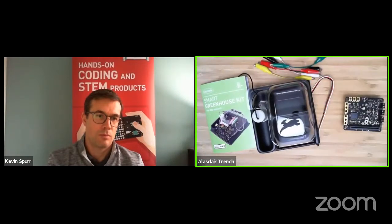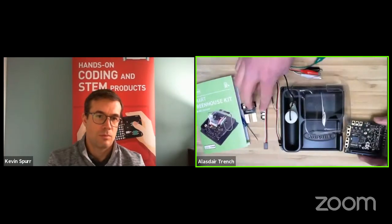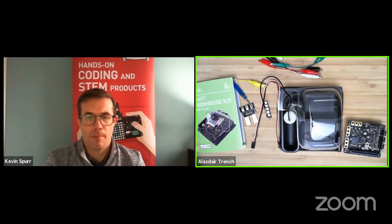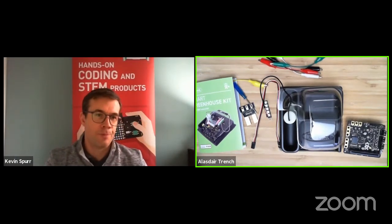That's everything that comes in the box — you've got everything you need to get going growing your own plants at home and using the micro:bit to control the process. No special tools are required; just the crocodile clips and the screwdriver that come with the kit. We've actually got a short time-lapse video of when we set one up with seeds growing, which is a good moment to show now.